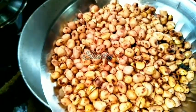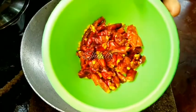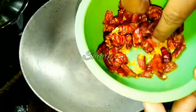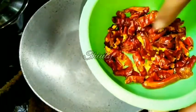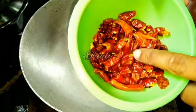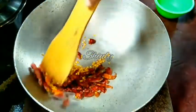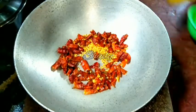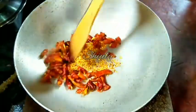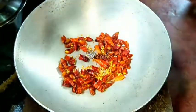Now in the same pan we'll roast the dry chilies. I have broken the chilies so that the seeds can come out, and we can roast the seeds very well. I actually want to roast the seeds mainly because the flavor of the roasted chili seeds is very nice and delicious. We have to roast them for only two minutes so that the seeds are roasted well and the chilies should not turn black at all. Now they are ready, so we'll take them off into a bowl.